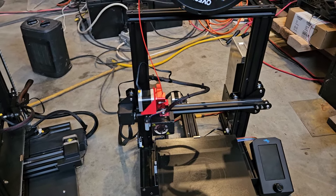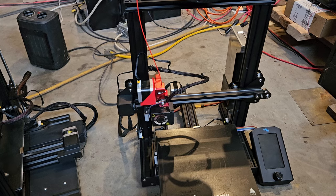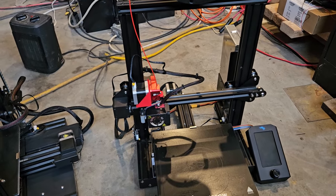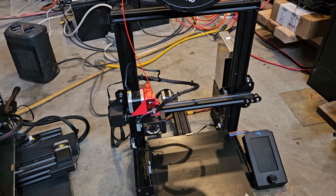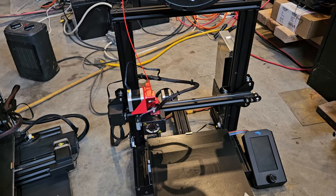I would never have paid 99 dollars for any of these printers, but my friend Dave graciously gave them to me — they were all broken. These are a tinkerer's paradise. With the Ender 3 V3 at 219 dollars on Amazon, it's a way better printer and it prints really good.